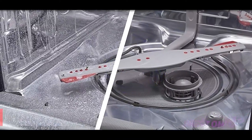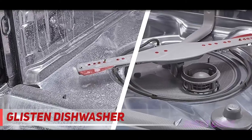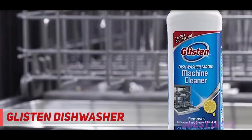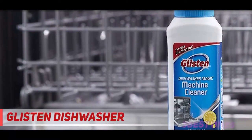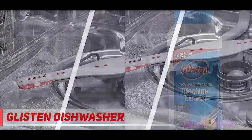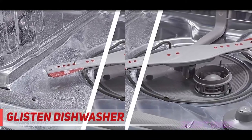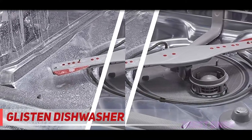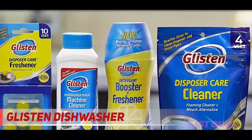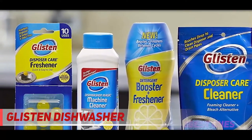Coming in at number two: Glisten Dishwasher Cleaner. Reviewers with stainless steel dishwashers have had lots of success fighting hard water stains with this cleaner. One five-star reviewer writes: where we live the water is chock full of minerals that, in combination with soap residue, makes the dishwasher look like the inside of a cave. I had tried everything I could think of.